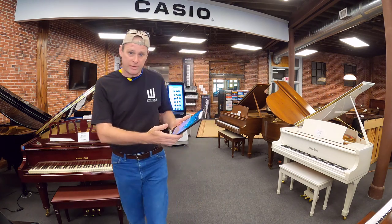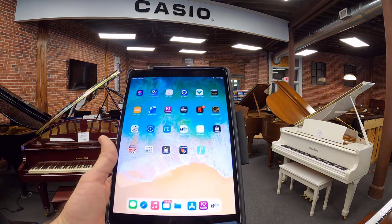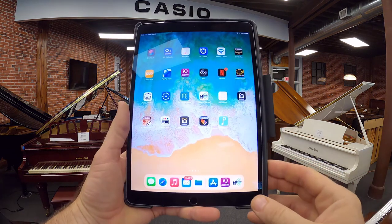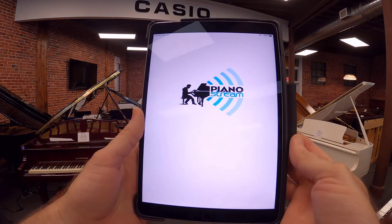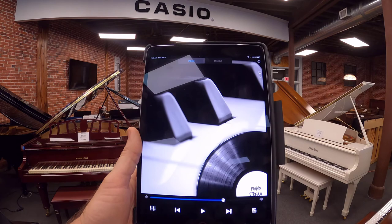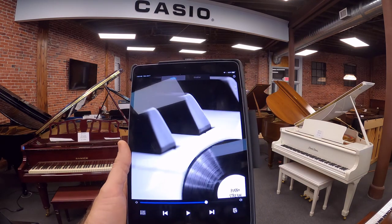I have a tablet here — this is an iPad — and I'm going to open a program called PianoStream. This works over your Wi-Fi network, so no matter where you are in the house, you will be able to control and play your pianos.